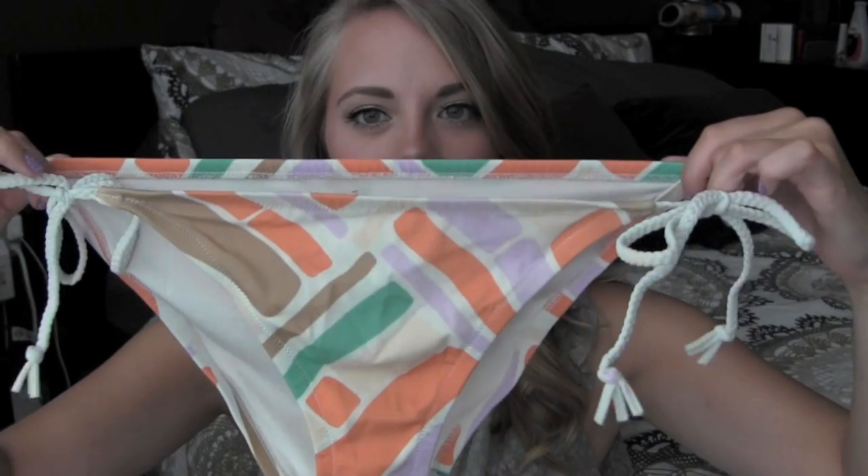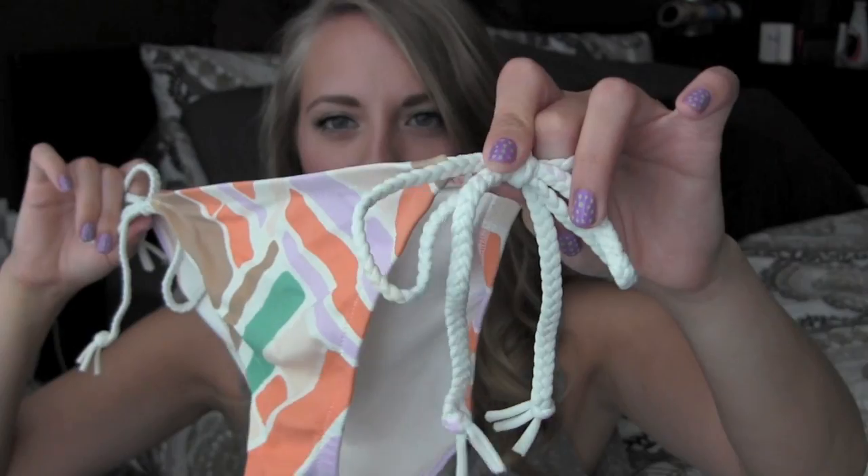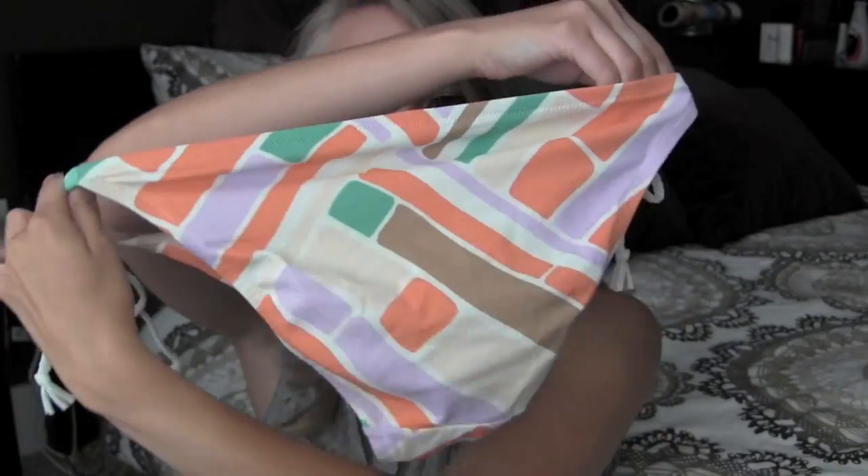Moving on is another bandeau. It's white and it's got this circle detail with coral, orange, turquoise, purple, and green. The bottoms are really cute — they have those same colors in this abstract type thing with some roped braided sides, which is really cute. So I love that bathing suit.